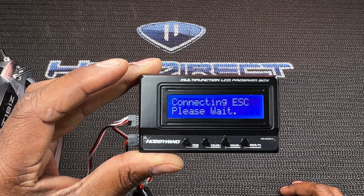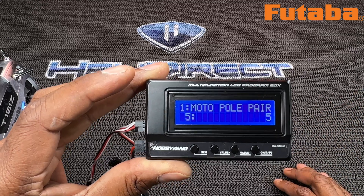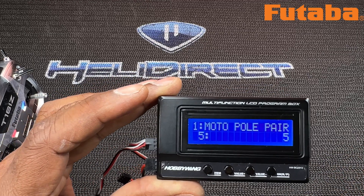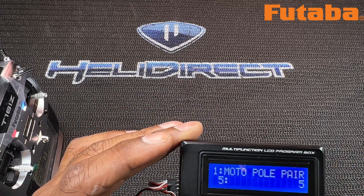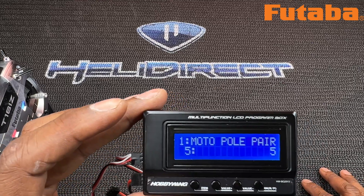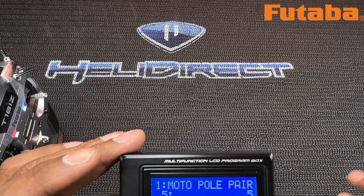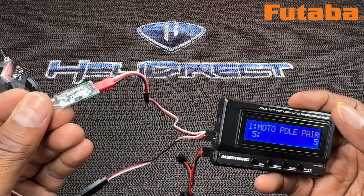You're going to see the LCD come on. Hit Enter or OK — it's going to say 'Connecting ESC, please wait,' then 'Software Update Mode 1,' then it's going to say S-Bus, which is what you want if you're on Futaba. The first menu is Motor Pole Pair. It's not asking for the exact number, it's asking for the pair — so if it's a 10-pole motor, there are five pairs of two. You want to divide the pole count in half, so if it's 20 poles, enter 10.